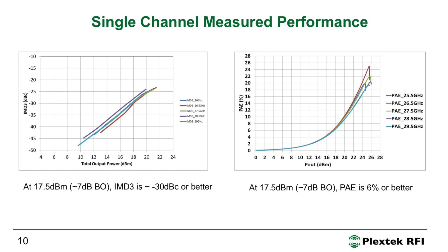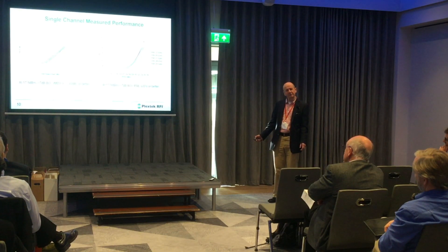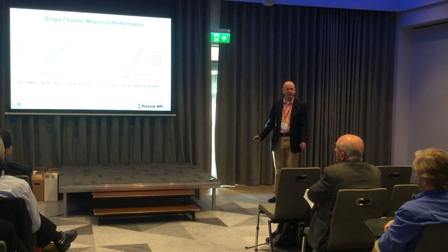Here we see the IMD3 performance at different frequencies. At 17.5 dBm output power — about 7 dB back-off — the IMD3 is −30 dBc or better, and the corresponding PAE is 6%. This is what happens when you have a class AB amplifier and back it off to operate with adequate modulation fidelity for a complex modulation scheme.